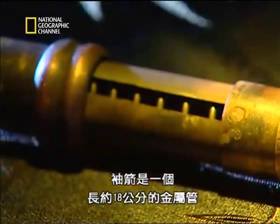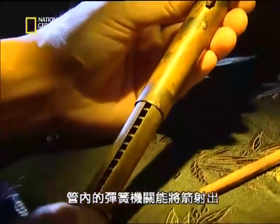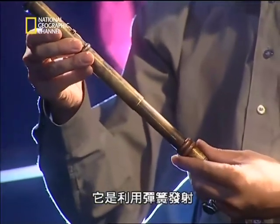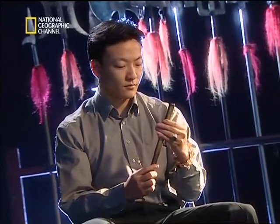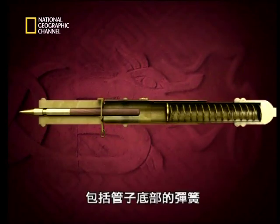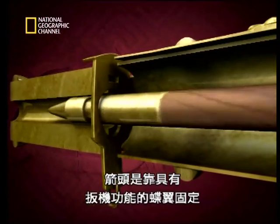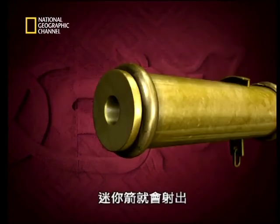Consisting of a metal tube approximately 18 centimeters in length, a miniature arrow is placed inside. A spring-loaded mechanism within the tube shoots the arrow out. The sleeve arrow was very easy to use — it's shot by a spring. You place the arrow inside the tube, cock it, and set the spring. Activate the trigger, and the arrow shoots out from the tube. The mechanical principle involves a spring at the bottom of the tube, on top of which is a metal plate. A triggering device called the butterfly's wing holds back the arrowhead. When the trigger is pulled, the mini-arrow is released.